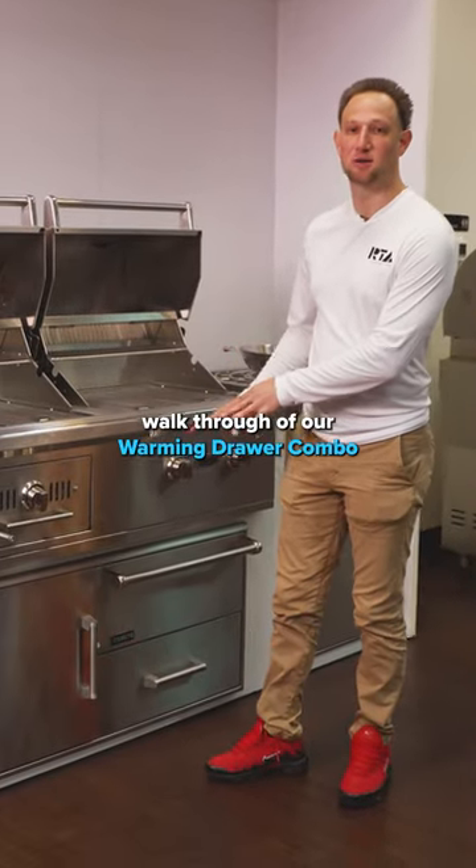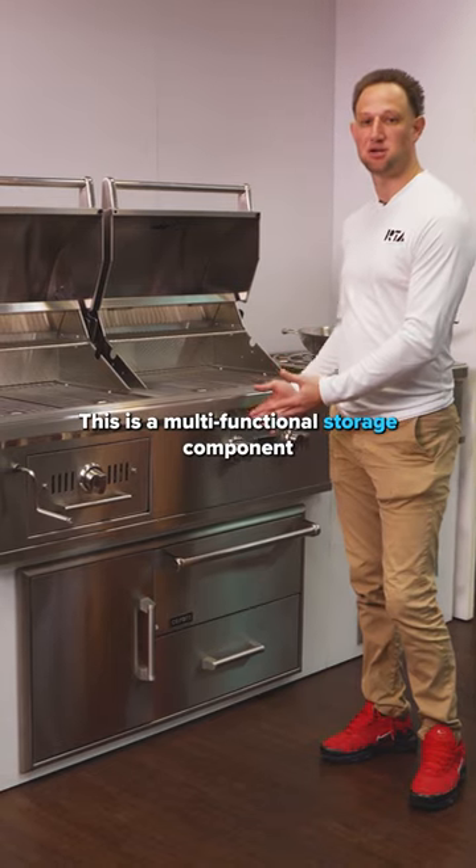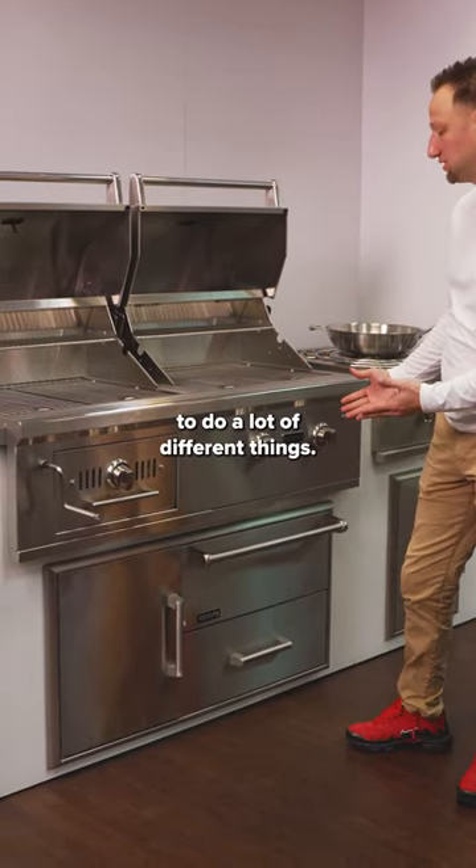Hey, what's going on? I'm going to give you a quick walkthrough of our warming drawer combo. This is a multifunctional storage component, which gives you the ability to do a lot of different things.